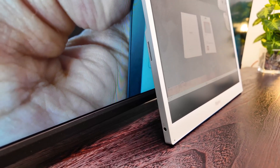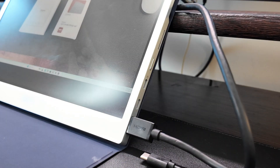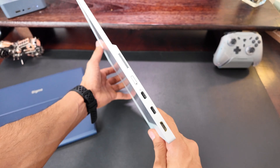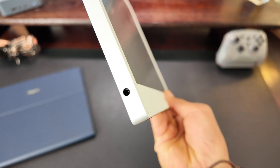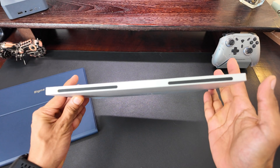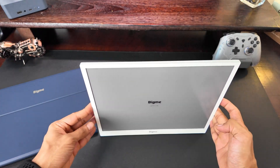Over on the right side, all the ports are neatly arranged. You've got two USB-C ports, a mini HDMI port, and a headphone jack. I especially love that headphone jack — if you're traveling with a partner and she wants to watch something different from what you're doing, you can both have your own separate audio, so there's no fighting over what to listen to.